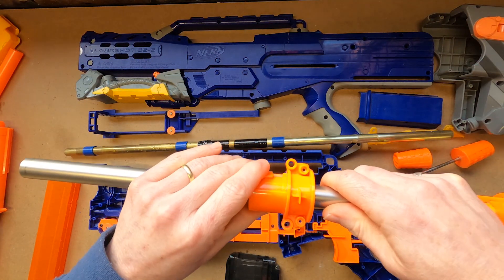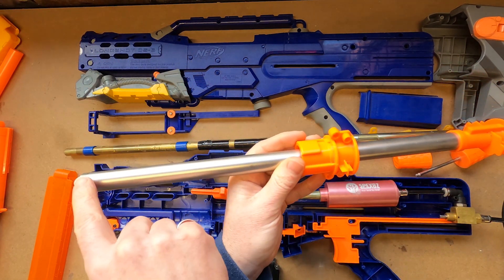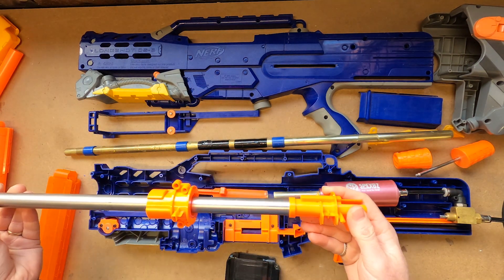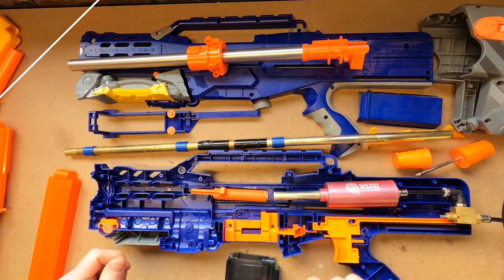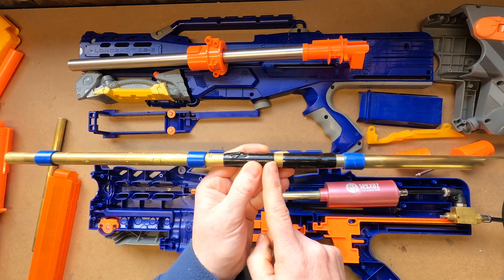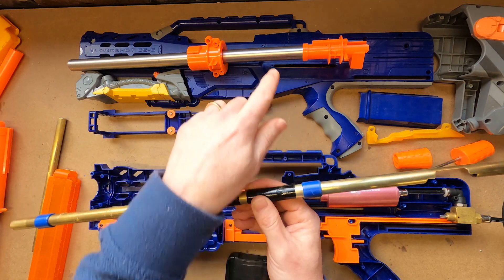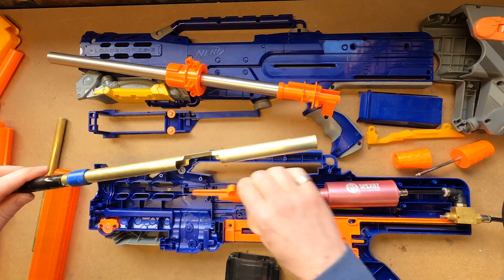Here's my 19mm faux barrel, inserted through the front barrel attachment piece, sitting into the dart gate just the same as the original plastic faux barrel. And this is my main barrel and breech assembly — two pieces of 17/32nds brass joined in the middle, a bit of 9/16ths held in place, a nice seal, and this will be glued inside the metal faux barrel.